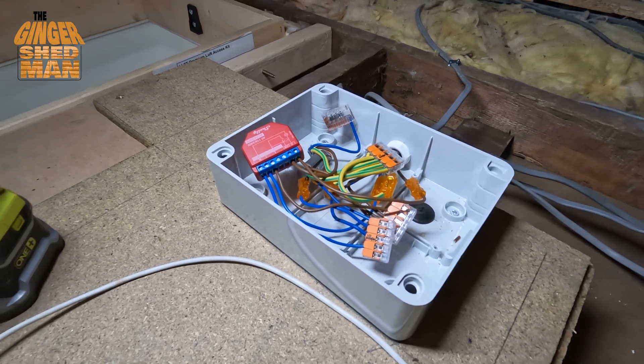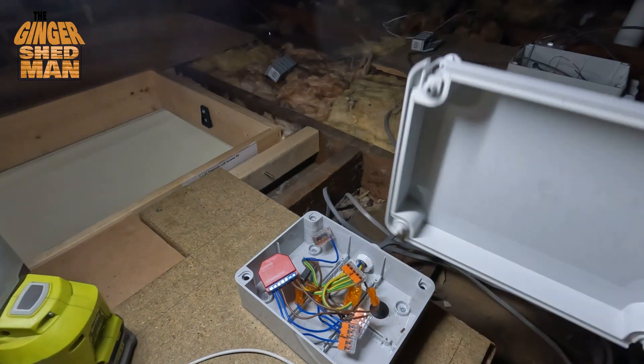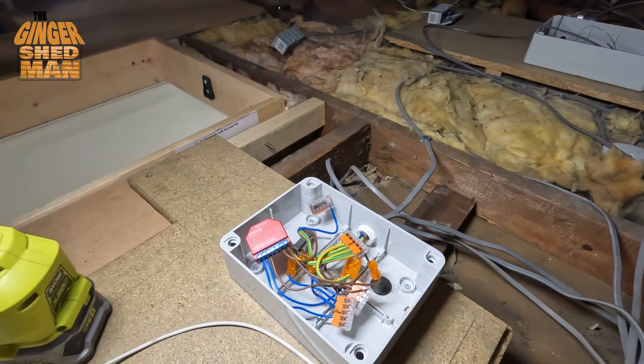I don't tend to use any of the smart stuff with the Shelly Relay just yet, but it is there just in case we do decide to use it like it should be. Let's get this lid down to the shed and see what we can do about putting the fan into it.